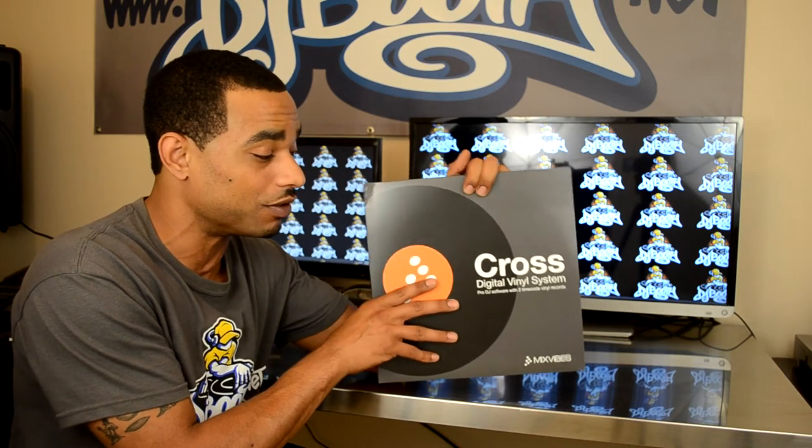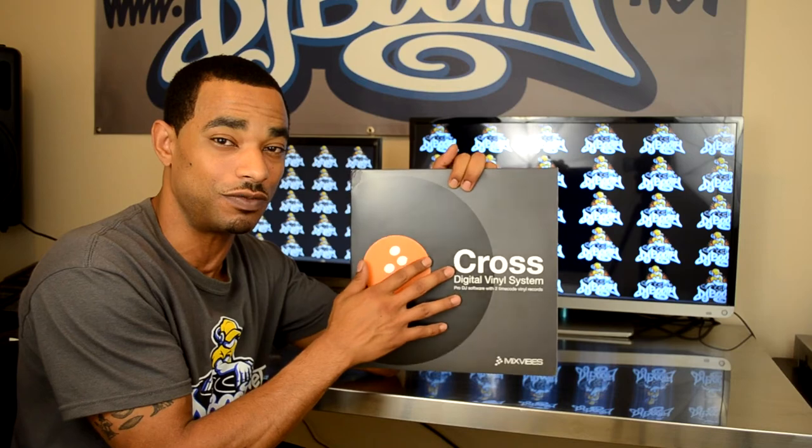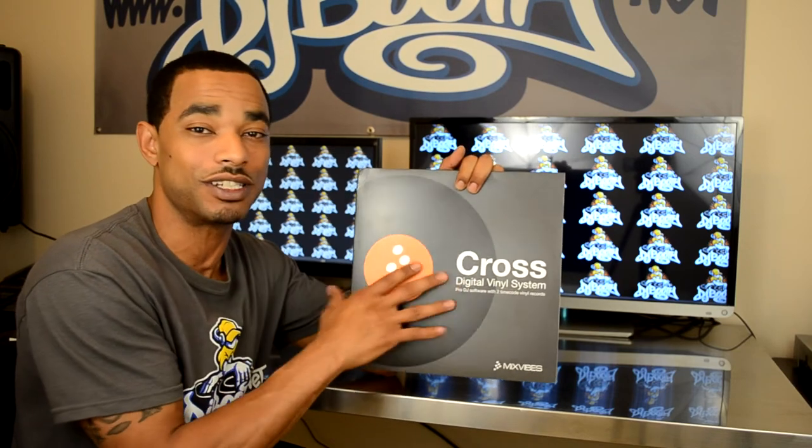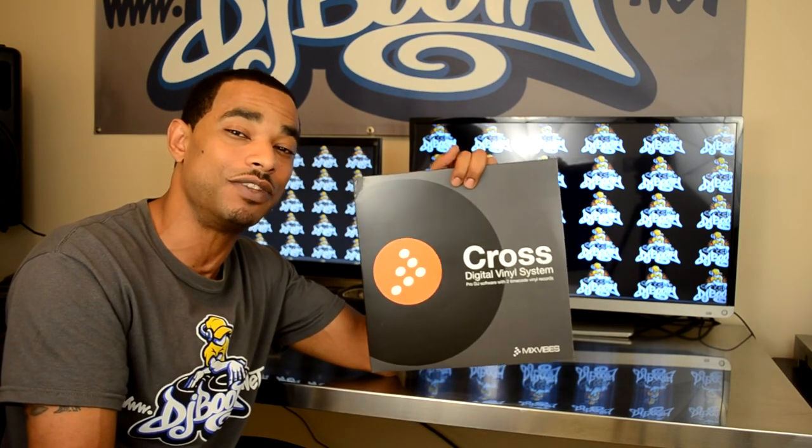We'll go more in depth and have a complete rundown video review of the Mix Vibes DVS Cross software and the quick hardware setup so you guys can see what it's all about within the next few weeks. Make sure you check back and click the link at the top of this video description — it's www.djbooth.net slash djs.